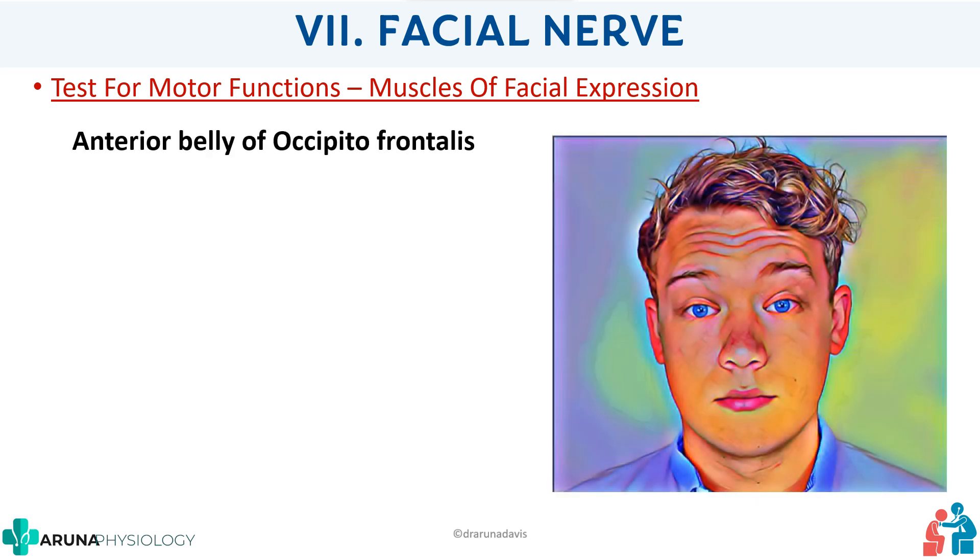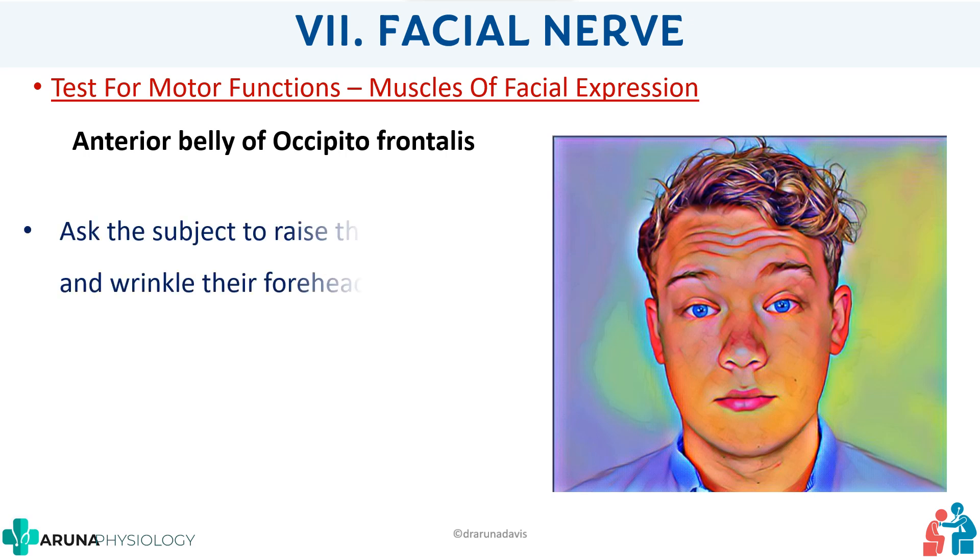First, we test the anterior belly of occipitofrontalis. Ask the subject to raise their eyebrows and wrinkle their forehead. Before each test, demonstrate what you want the subject to do — if you just give the instruction, they may simply look up without wrinkling the forehead. You are checking whether the wrinkles are equal on both sides. When reporting to the examiner, mention the specific muscle you tested — say the occipitofrontalis is normal, not just that wrinkling is normal on both sides.